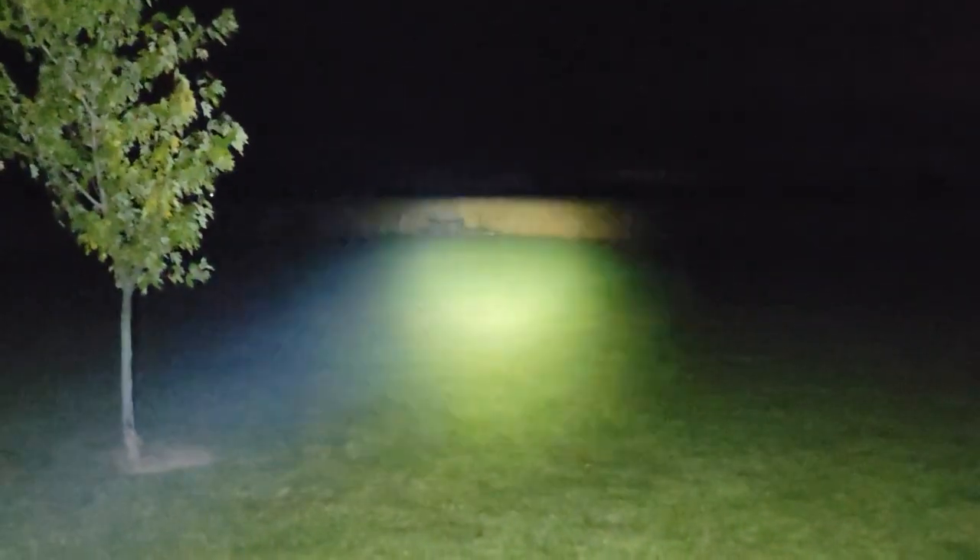You can switch from tactical to duty mode without losing the light. I just switched there and you can see what the 2,800 lumens is like. Then for the strobe — that's 2,500 lumens for the strobe.